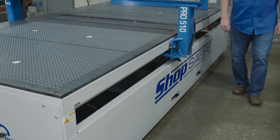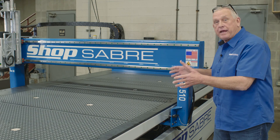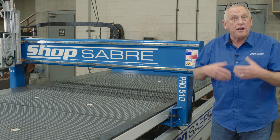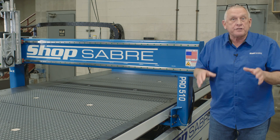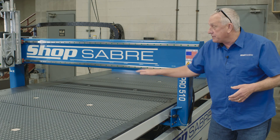The ShopSaber Pro Series CNC routers are basically used for panel processing, and that's where we have large tables. That could be for plywood, plastic, non-ferrous, and industries like the sign industry, cabinet, store fixtures, and office. All of those industries would use a machine with this type of configuration.